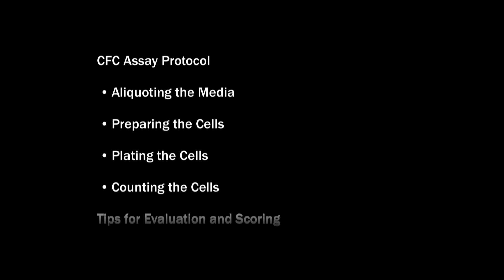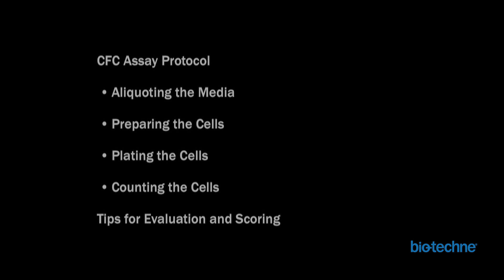The goals of this video are to provide researchers with the basic methods to consistently perform the CFC assay, as well as useful tips to accurately score hematopoietic stem cell differentiation and proliferation. This will be accomplished by first briefly walking through the CFC assay protocol. The second portion of the video will show data examples and present tips on how to evaluate and score the various cell types grown using the assay.